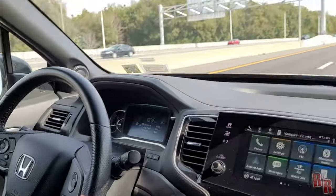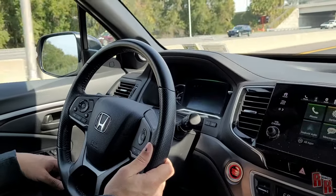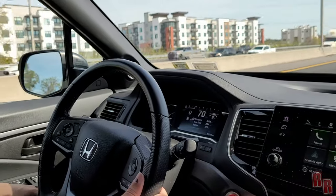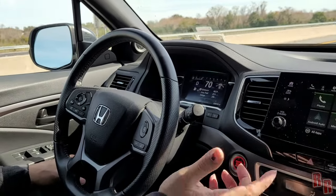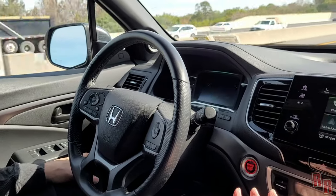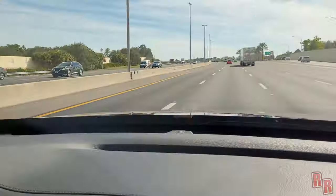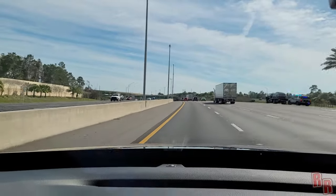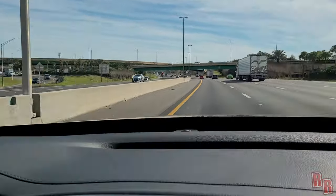Look at the steering wheel — with lane keep assist on the car is actually steering to stay in the lane. Through a curve it keeps us centered — it's almost like it's really driving for us. The display briefly shows 'Steering Required' as a reminder to keep your hands on the wheel. Between the lane keep assist and adaptive cruise control, it's quite close to semi-autonomous driving — but you must stay attentive.